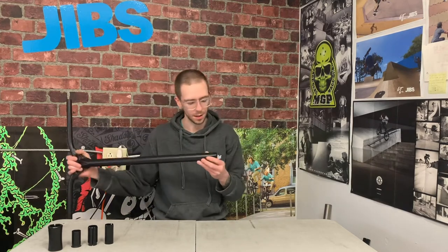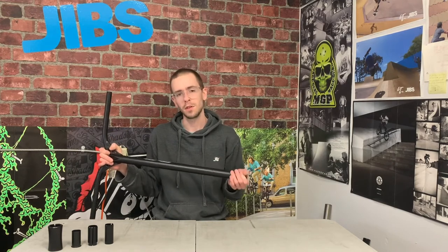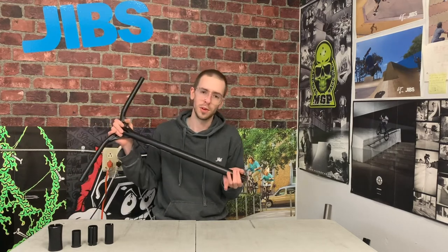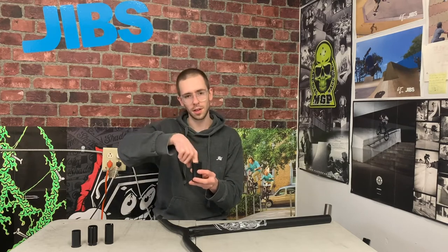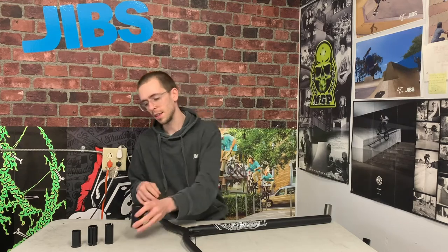Now let's talk about handlebar slits in more detail. A slit is a little cut in the back of your handlebar that allows it to compress and squeeze onto your compression. If you use a compression system that goes up inside the handlebar — like IHC or HIC — the slit allows your clamp to put force onto the whole compression system and keeps everything locked in place. If you're using SCS compression, the handlebar goes into the clamp, so you don't want a slit on your handlebar so the clamp can grip very firmly around the bar.